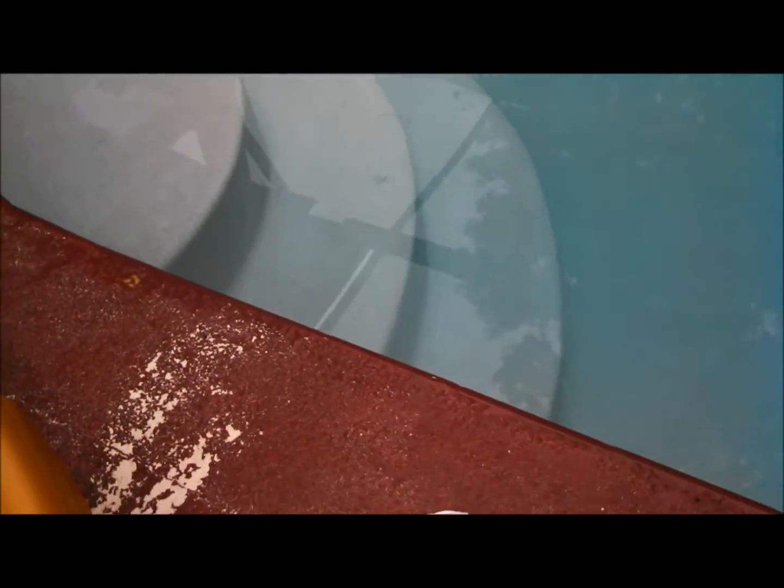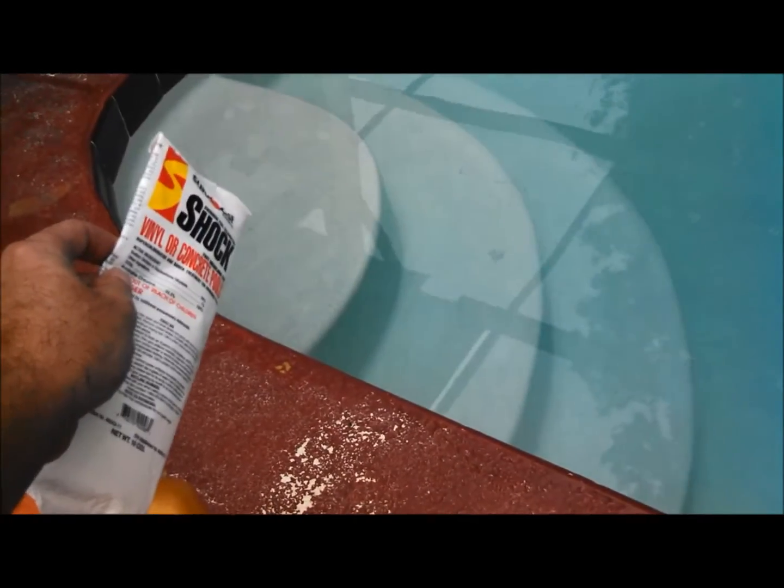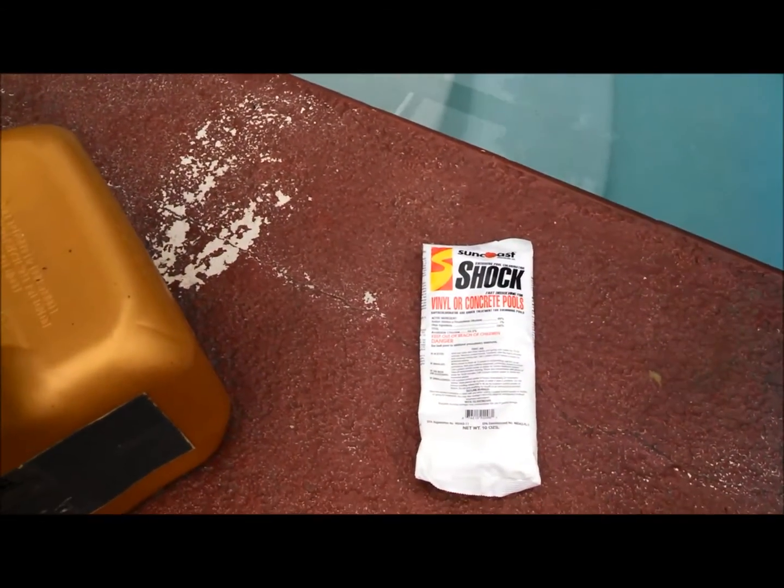It's also pretty good to try to contain black algae. If you have black algae on the steps or on the floor, you can simply open up the dichlor and sprinkle that right on the steps or on the floor, let that sit, and try to contain that black algae.